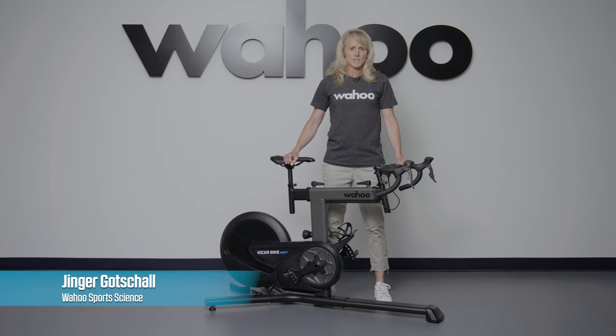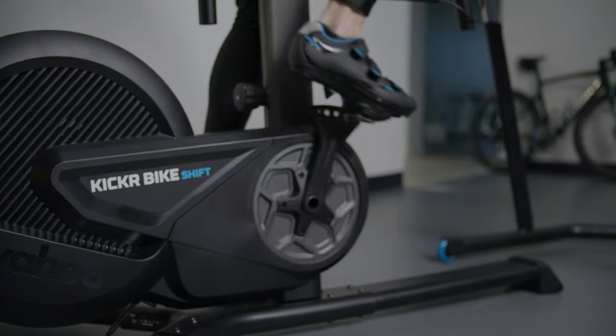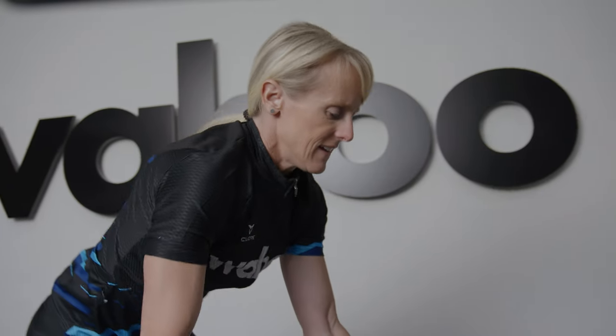Kicker Bike Shift offers the same unmatched ride feel of the Kicker Bike in a powerfully efficient design — it is ready to ride. Kicker Bike Shift's drivetrain provides a smooth and virtually silent riding experience, even when throwing down 2,200-watt sprints.